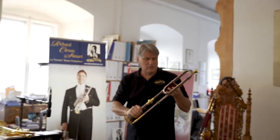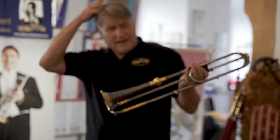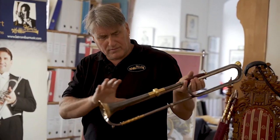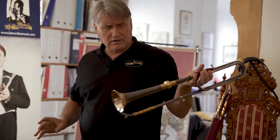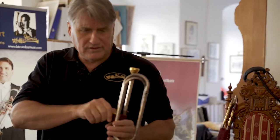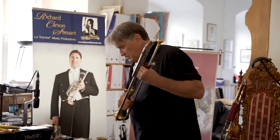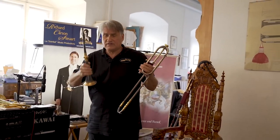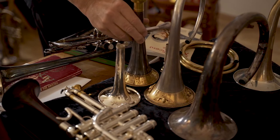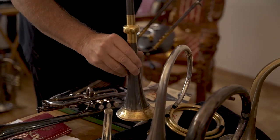This is a trumpet that was built for me — his father built the bases of it, Adolf Egger and Reine Egger in Basel. It's a bell-changeable instrument, which makes it very special. This is a Renaissance bell — you can see that it has a very similar form to the instrument I originally played for the trumpet demonstration.